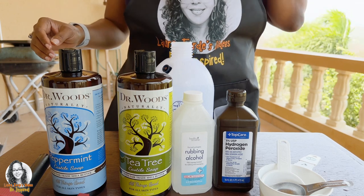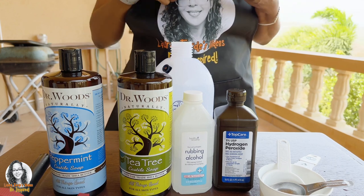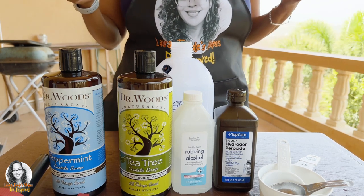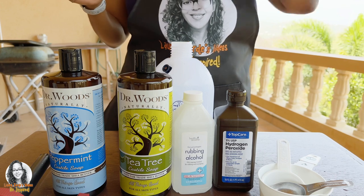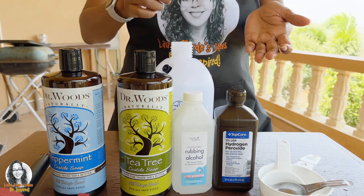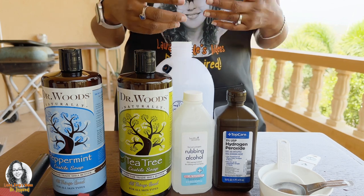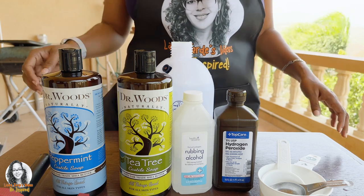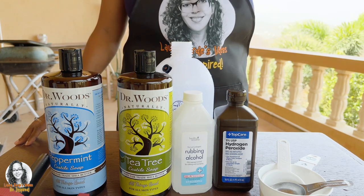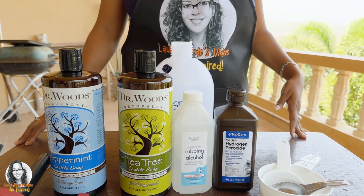I'm going to share a recipe that I learned on YouTube that is supposed to help kill things like aphids, spider mites, and hopefully leaf miners too, because right now I have a problem with leaf miners in my garden. I'm seeing it on my tomato plants and also on my bush beans — the leaves are actually dying because of it.